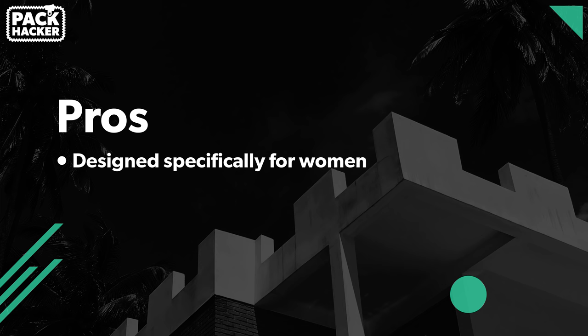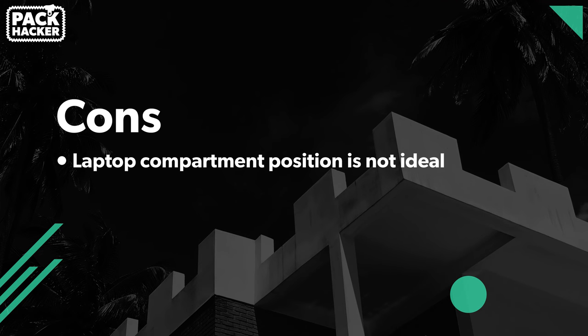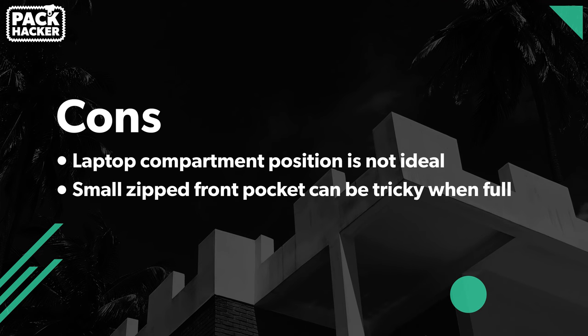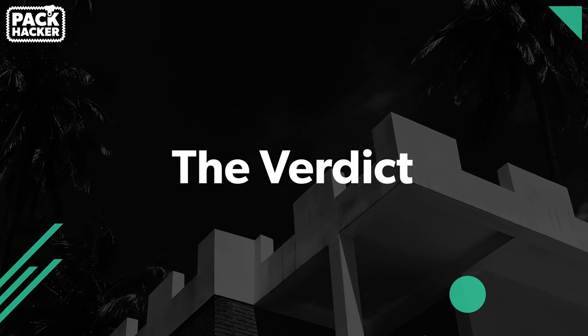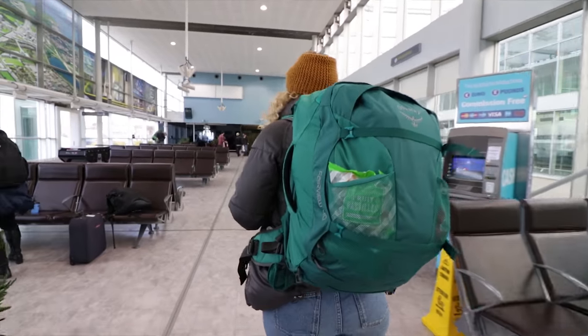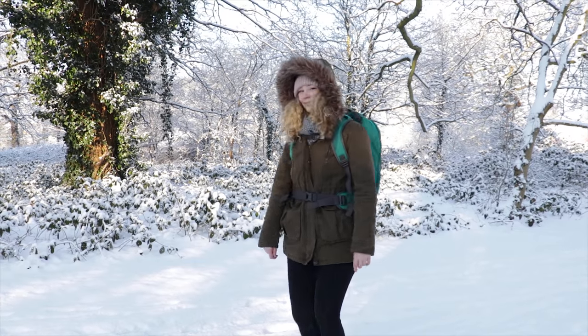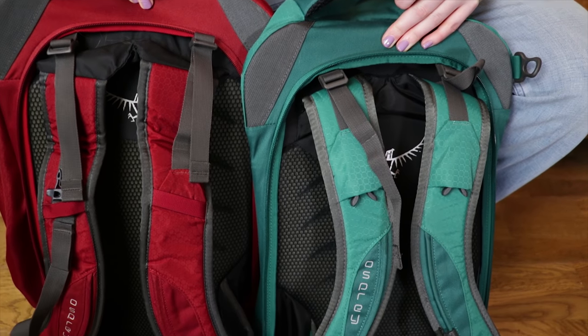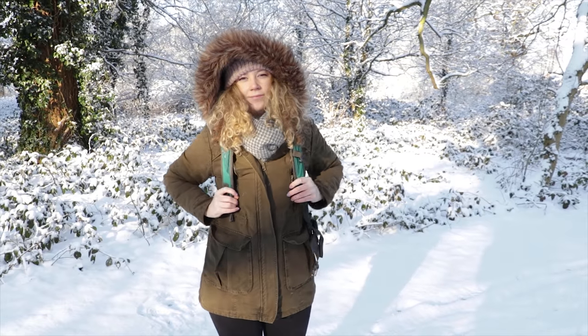Moving on to some pros of this pack: it's designed specifically for women, which is great; we love the colours available; and it comes with a great hideaway strap system. Now for some cons: the laptop compartment at the front isn't ideal for weight distribution; the front pocket is tricky to do up at full capacity; and the front compartment space is limited when the main compartment is full. Overall, the Osprey Fairview is everything we like about the Farpoint — great for one-bag travel, a neat hideaway strap system, available worldwide — just designed specifically for women. Osprey knew they had the right formula and with a few small adjustments to the straps and hip belt, they've created a great, comfortable carry for women.